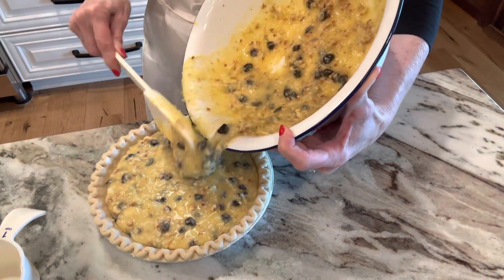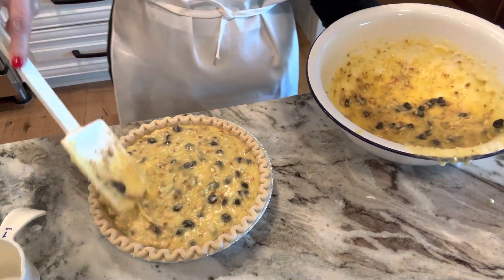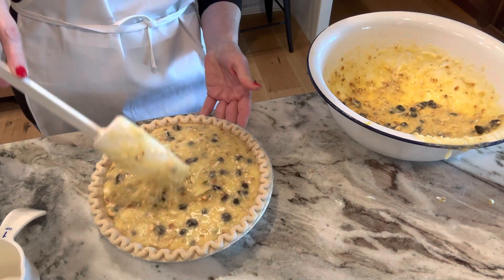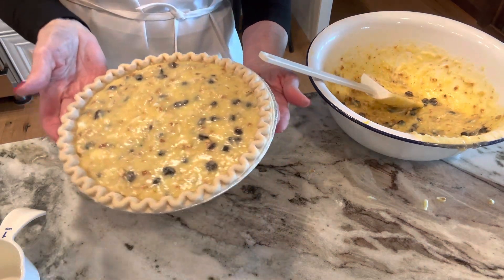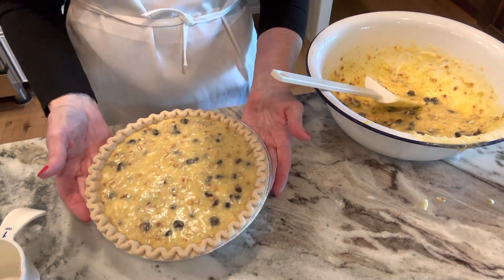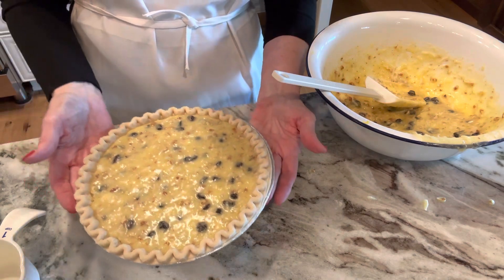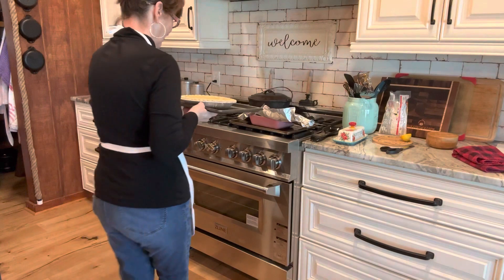Now this recipe will make two regular pie crusts, but I do have a deep dish pie shell, so it takes a lot of that recipe. I'm going to make another one to fill my other one. Now we're going to bake it at 300 degrees. You want this pie to be lightly brown and slightly set. I know a lot of you are going to ask me what I'm going to do with this leftover filling since I bought deep dish pie shells — I'm going to show you.